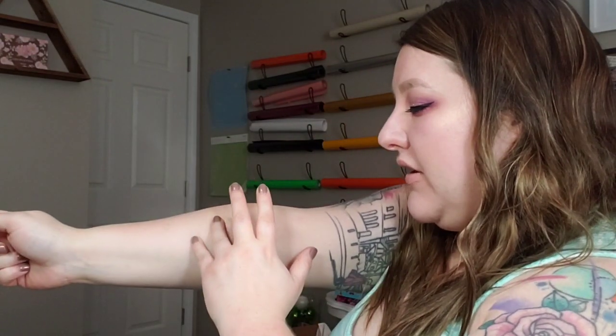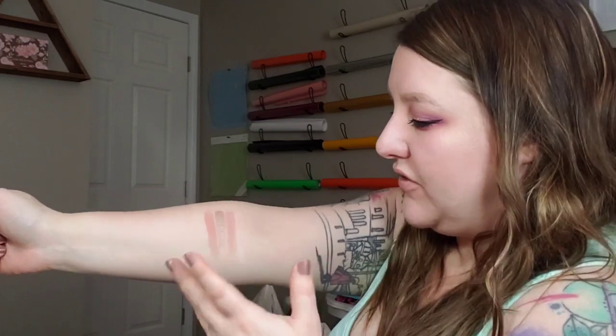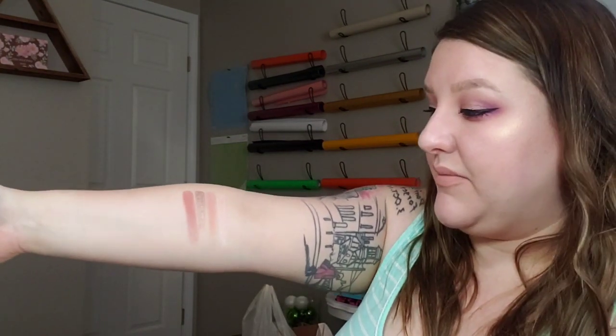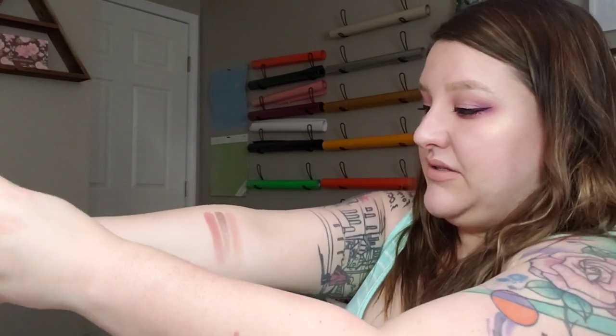The next color is Darcy, and this is definitely like a mauve color, but different from the first one. When you swatch them like that they look the same, but I promise you on the eye they aren't. That one is gorgeous — it's more of a red-tone mauve as opposed to a purple-tone mauve, if that makes sense.